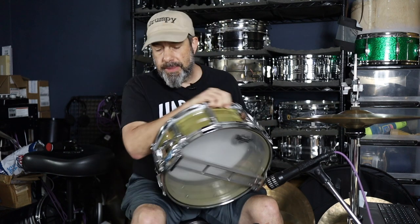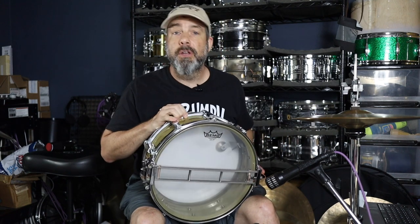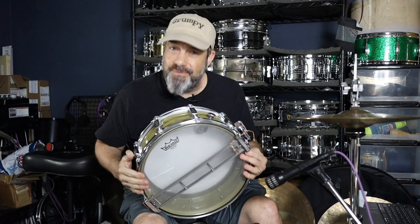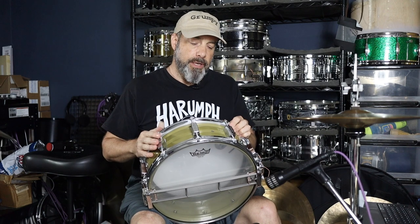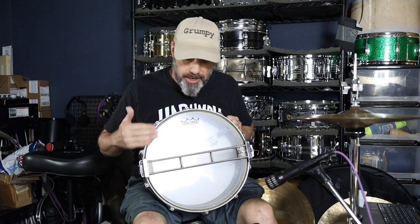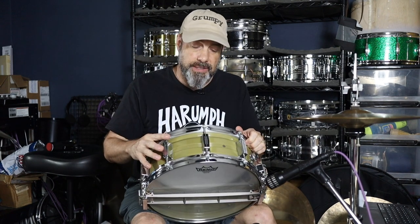I got the proper strainer, the butt, bottom hoop, and the snare assembly — all of which is very critical to the proper functionality, as well as the shell, because of the nature of the snare mechanism. The snare bed is very, very shallow on a Dynasonic, probably more so than almost any drum you've ever used. It's very hard to see, and arguably some of the earliest Dynasonics, particularly the wooden ones, didn't really even have snare beds to start with. That's more about the history and probably content for another video.